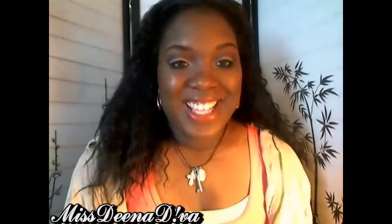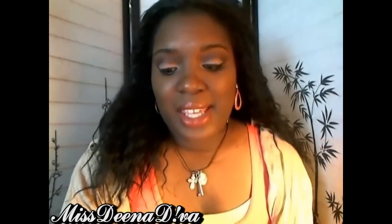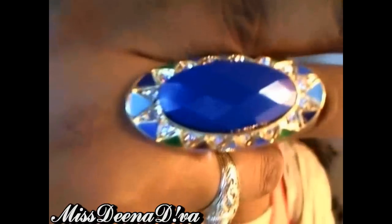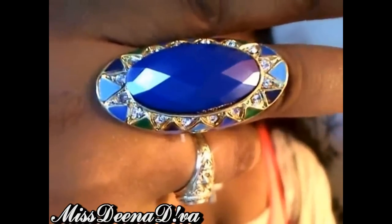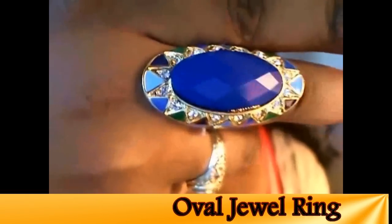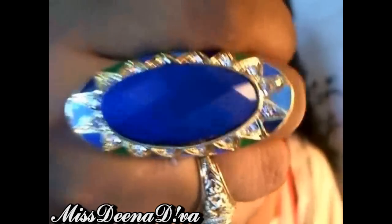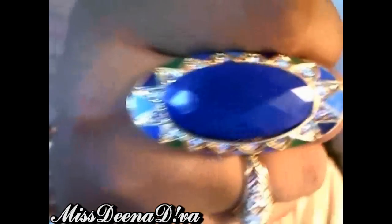Now this next item you are going to really love, so hold on to your seats — it's this gorgeous ring. When I saw this ring I was going nuts. I've never seen anything like it. It's so gorgeous and beautiful and it has all these gorgeous colors. This is a close up of the ring — it's blue, light blue, a darker blue, a green, and it has these nice little bling accents. It's long and very gorgeous. You can also see the bezel effect in the middle right here.